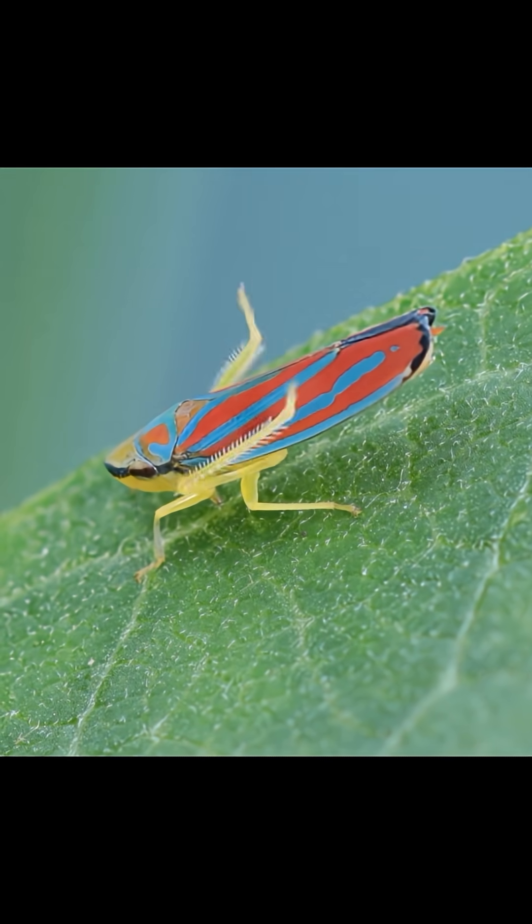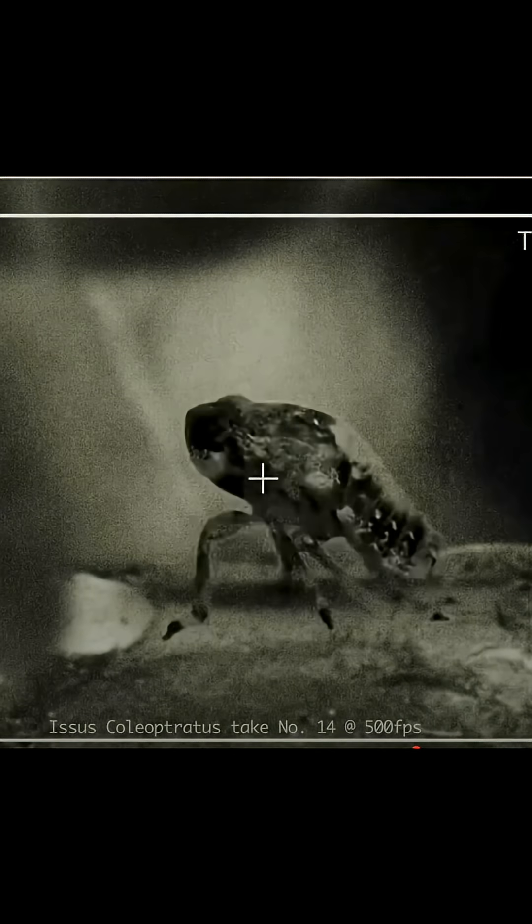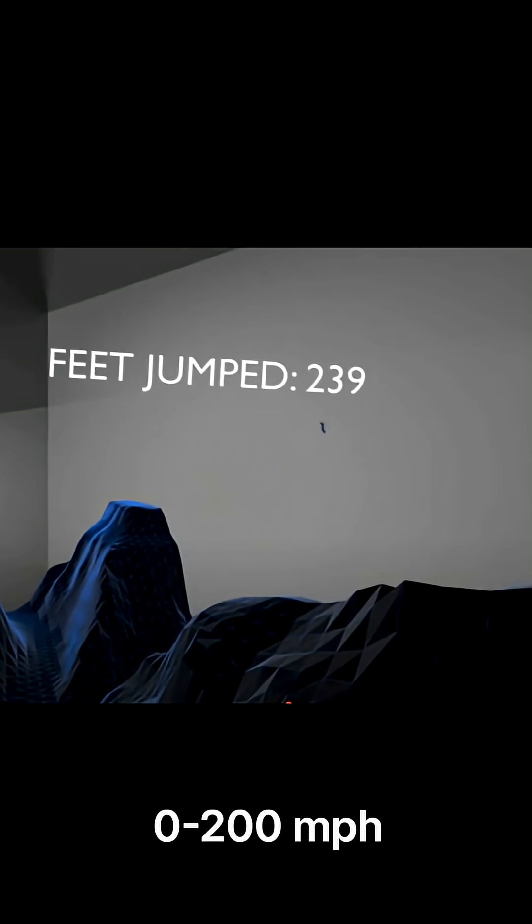The leafhopper. When it jumps, especially the very small nymph, it takes off at 100 times the acceleration of gravity. Here's 10 G's on a person. If a leafhopper were the size of a person, it would be like us jumping, accelerating from 0 to 200 in a matter of seconds, and landing a quarter mile or more.